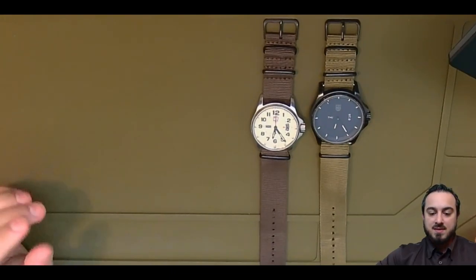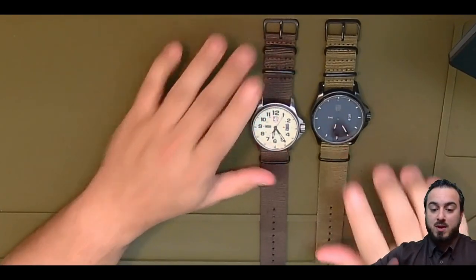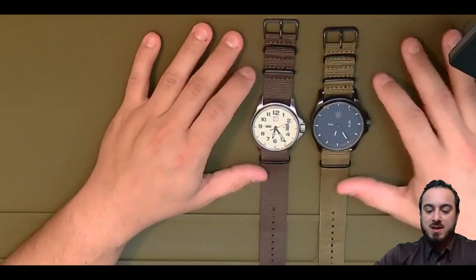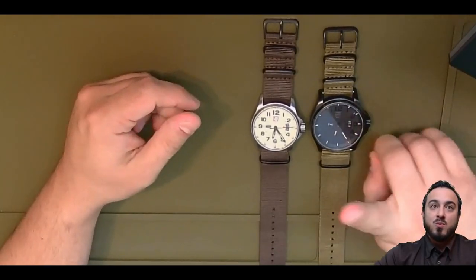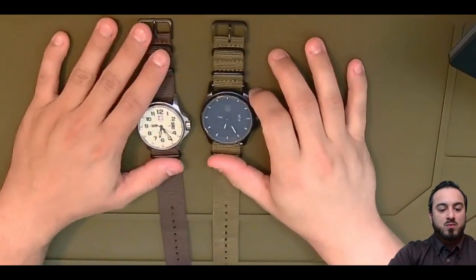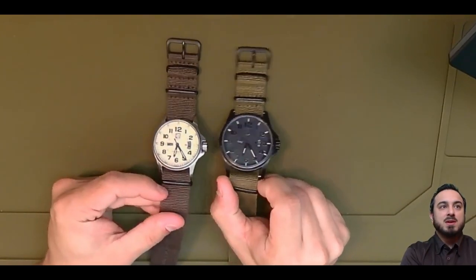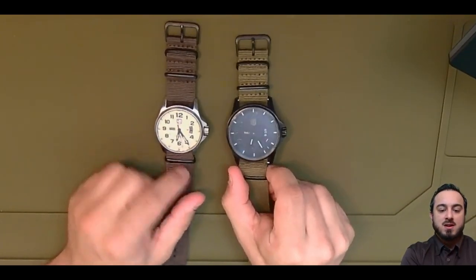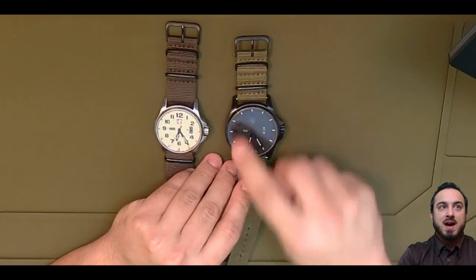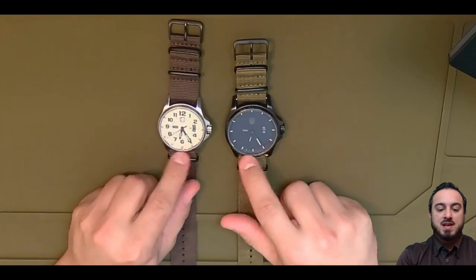I used to scuba dive just a little bit — I'm a licensed scuba diver. The Luminox watches caught my attention many years ago because they are renowned for being waterproof, as well as having tritium illumination. That's not going to show up on the video, but each one of the individual hour markers is a tritium vial on both of these watches.